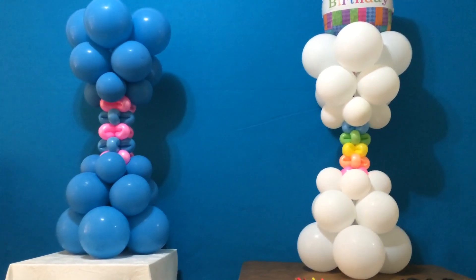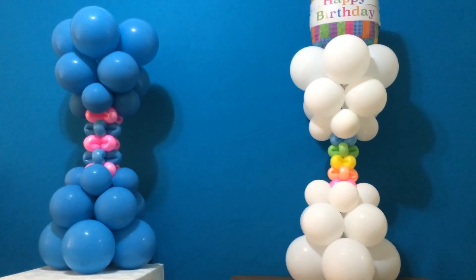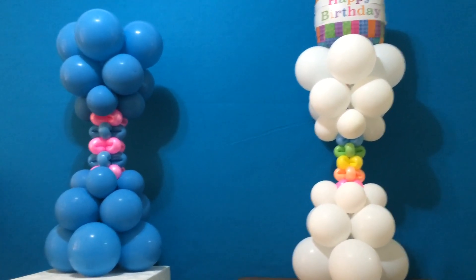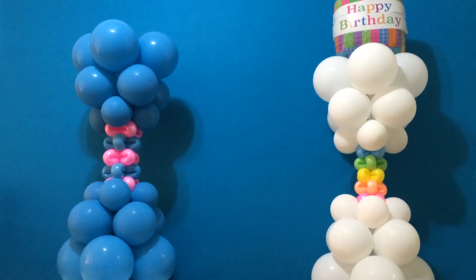Hello and welcome to another Balloon Sage Decor Tutorial. Today I'm featuring a gorgeously unique balloon column that combines elements of balloon twisting with classic column construction to form this fantastic freestanding pillar.